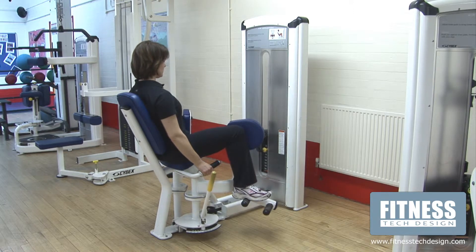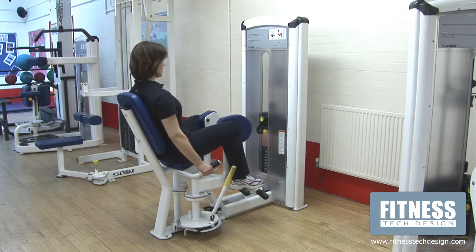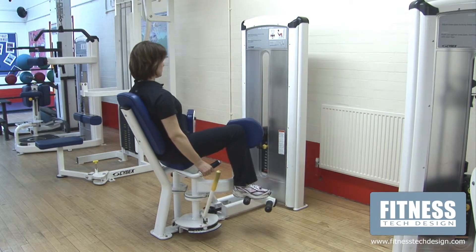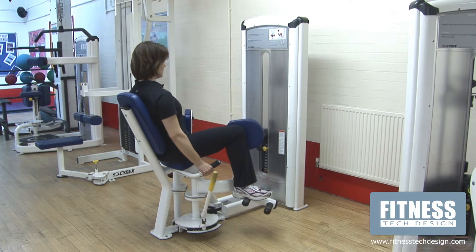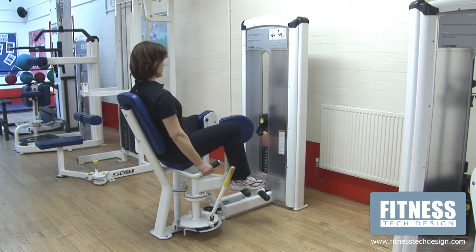Keeping posture tall, hold the handles and drive the knee pads inwards by applying pressure into the knee pads. Bring the knees together in two seconds, then return to the start position in four seconds.